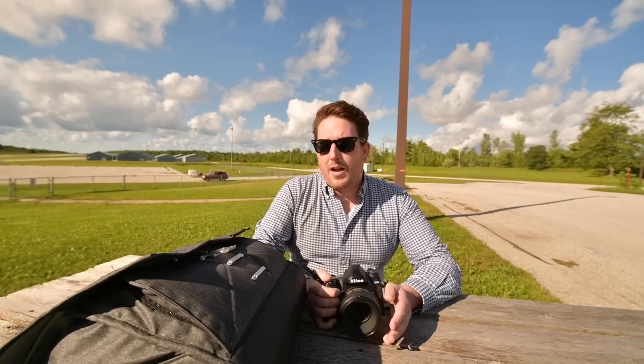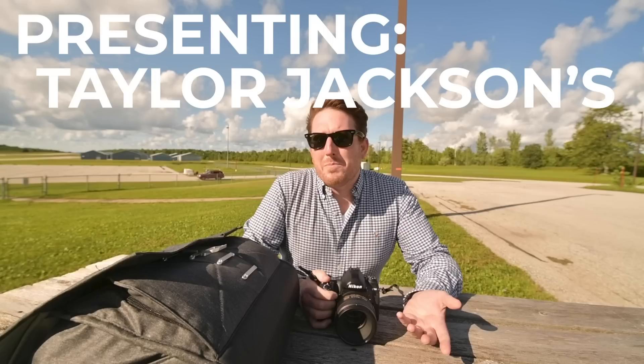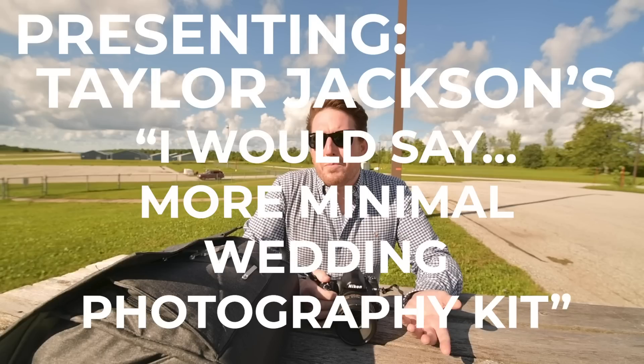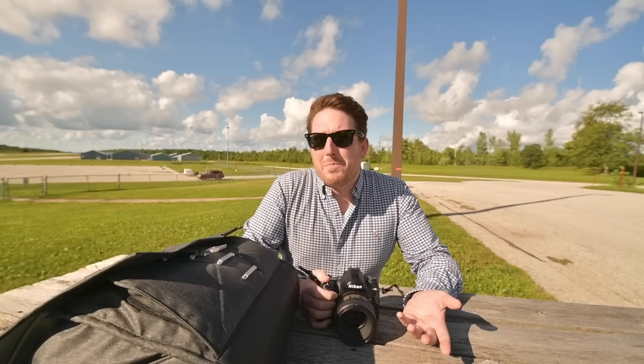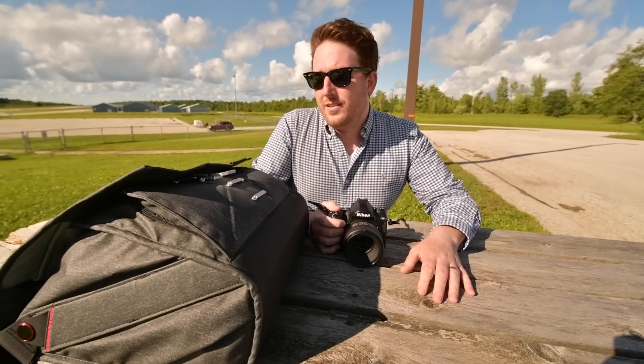I'm here today to walk you through my more minimal wedding photography kit. And who is Taylor Jackson? He's a wedding photographer from near Toronto, Canada. He photographs 60 to 70 weddings every single year, except this year, because this year has been pretty rough. This is it.